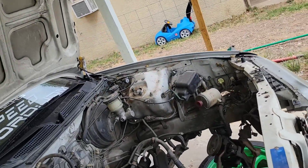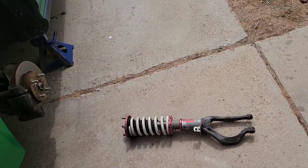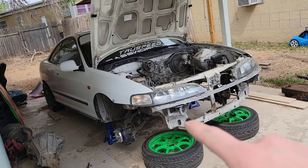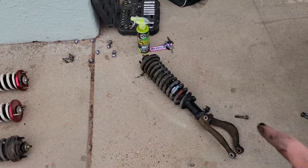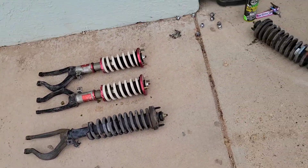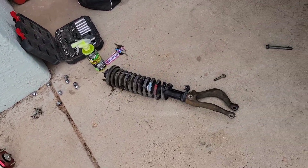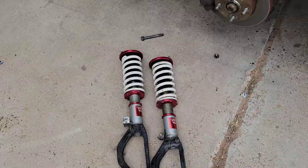Got one coilover out, let's do the other one. Got both coilovers removed. Now we need to remove the stock suspension from the Del Sol and transfer it over to the Integra. We have all the fronts off of the car. Before we start mounting the coilovers on the Del Sol, we're going to clean them up - I have some degreaser right there - rinse them off and then throw them on the car.